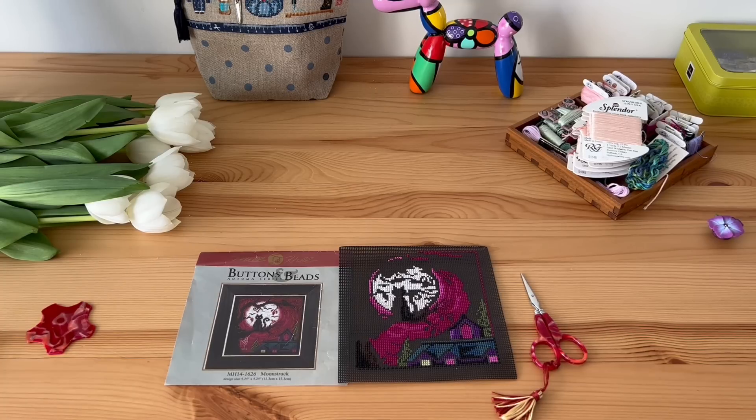This is Mill Hill. This was a new design when I purchased it. I was in Las Vegas, I saw that new design, I wanted to buy it, but I already had one Mill Hill and I said to myself no more Mill Hill till I stitch one. And then I got it in Ukraine back in 2021.